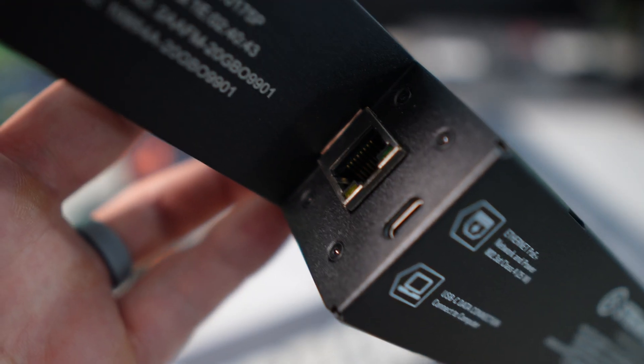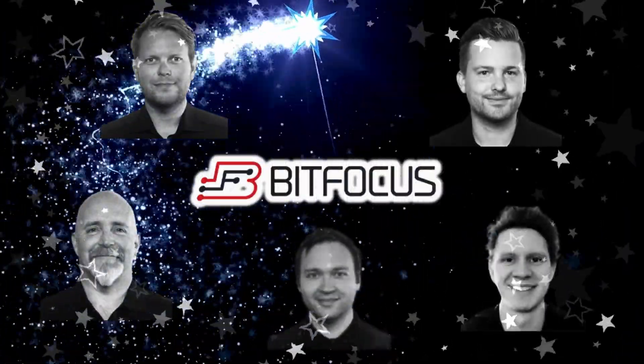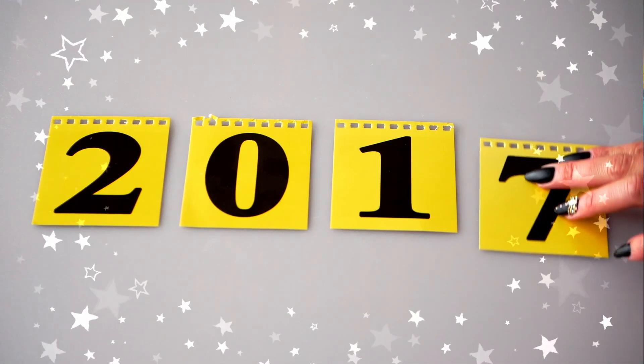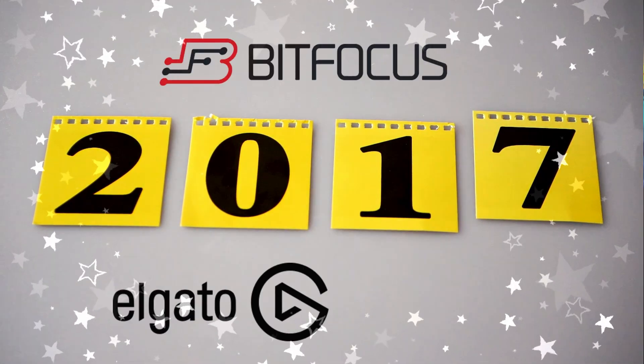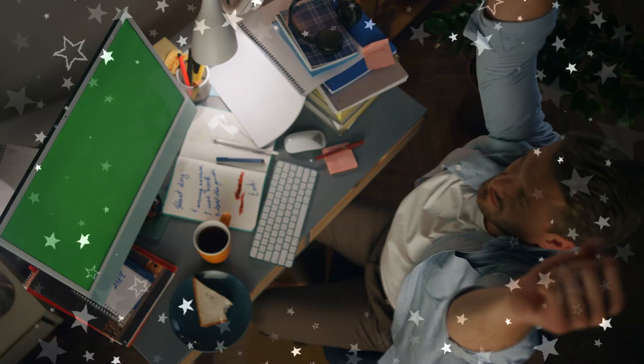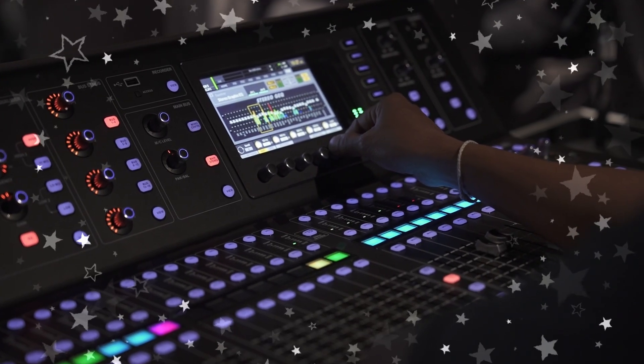But what about that Ethernet port? Let's go on a quick little story time tangent. Once upon a time, there was a small, friendly Norwegian company called Bitfocus AS. Bitfocus AS was founded in 2017, which coincidentally was the same year that Elgato released their first Stream Deck. While the Stream Deck was marketed to help simplify content creator workflows, Bitfocus released their companion software to take the high quality and accessible Stream Deck hardware and integrate it into complex professional AV setups.